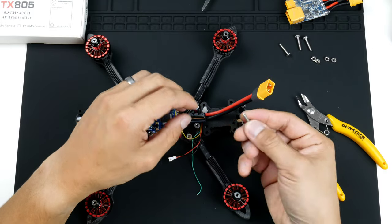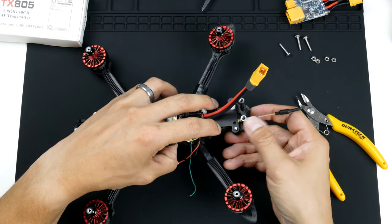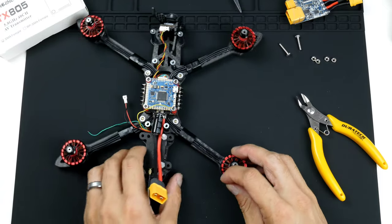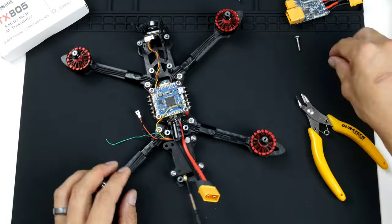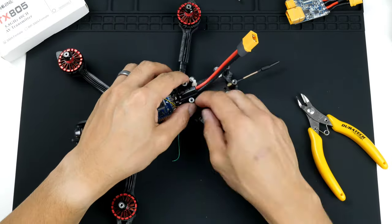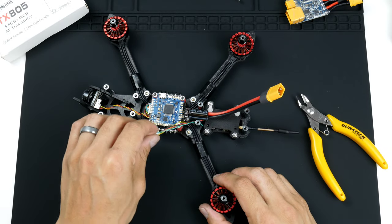I don't have the black ones with the hex driver button with the right length, so I'm just going to use these that I grabbed from the local hardware store. They are a bit heavier than the usual ones, but it is what I have on hand. The wires for these would have to come over here, over the board, and onto the pads.